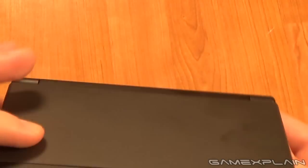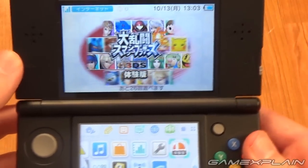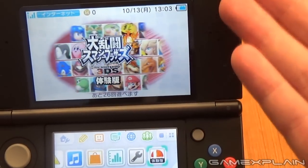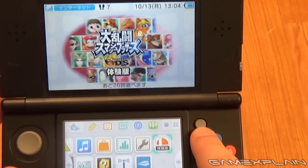That's Super Smash Bros. on the new 3DS, as you can probably tell if you saw my unboxing video this morning. I found the volume control — it's right here on the screen. I'm an idiot. So a lot of you are wondering how Super Smash Bros. plays on the new 3DS because of this little baby right here, the C-Stick.